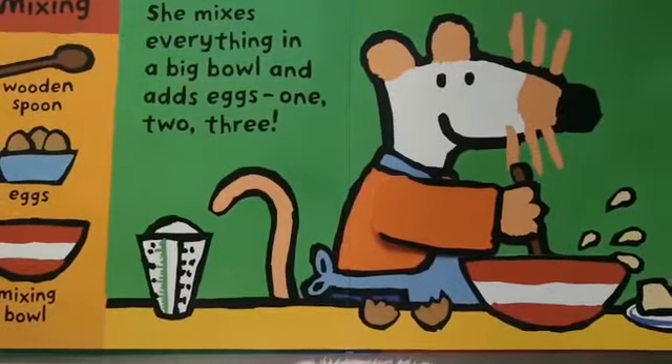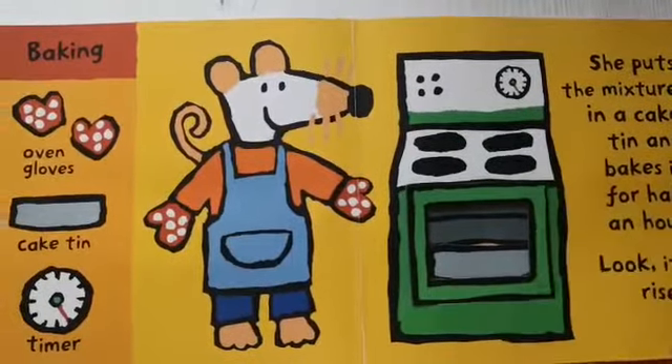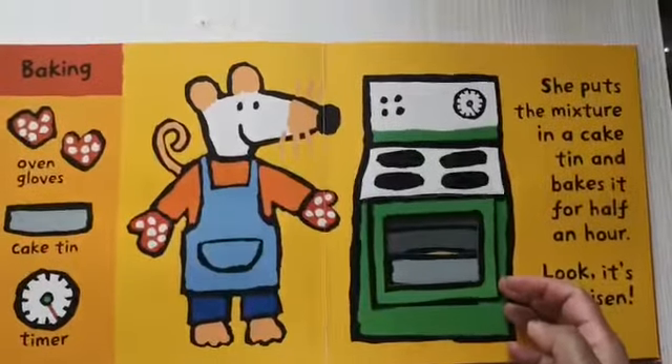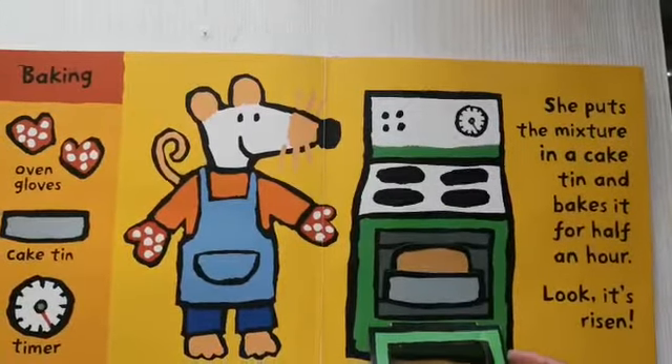And she transfers it into a cake pan. It's time to bake in the oven. Ouch! Maisie, you need to put on your oven gloves. She opens the oven again and places the cake mixture inside.